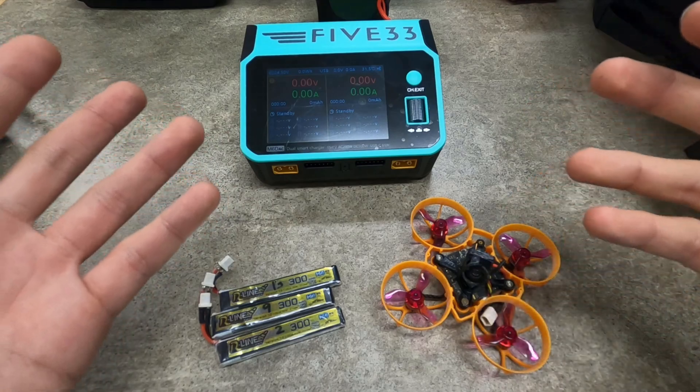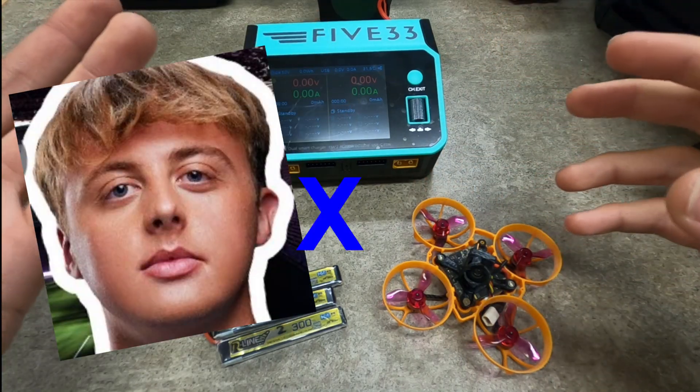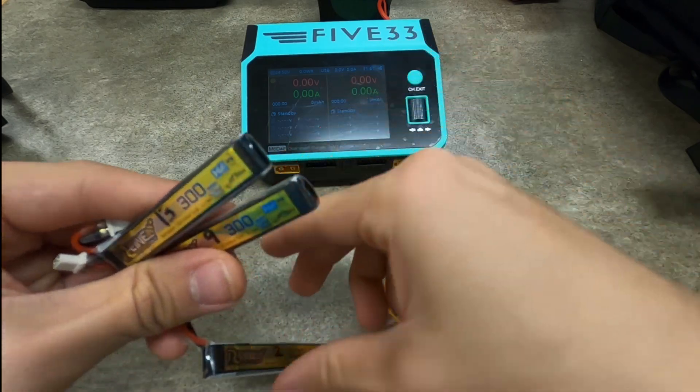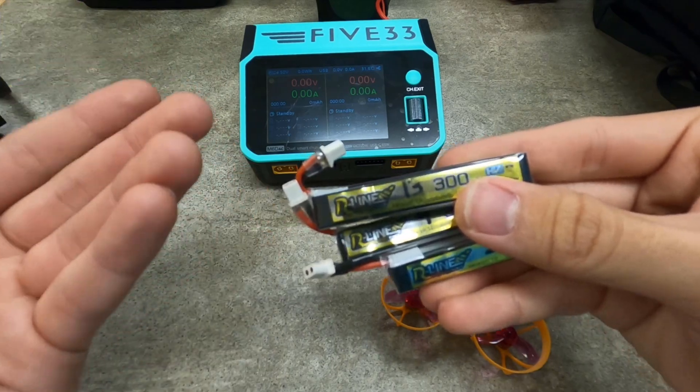What is it? Let me explain. I have a fundamental problem: I want to use my fancy schmancy Evan Turner X2KRC 533 charger to charge my 1S lipos so I can fly. I want storage and discharge functions — you want all the stuff to prolong the health of the lipo.